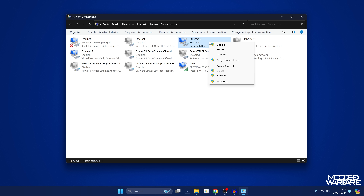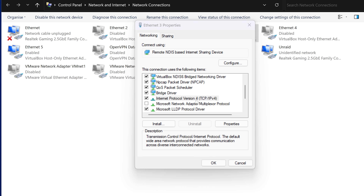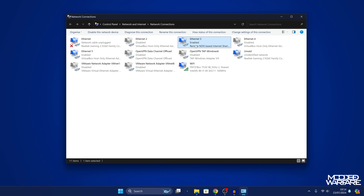Right-click on that NDIS network adapter and go to Properties. Scroll down to Internet Protocol Version 4 and double-click it. Switch from obtain IP address automatically to use the following IP address, and enter 172.32.0.100. Click in the subnet mask field and it should auto-fill. Click OK and OK again — it should now be enabled.